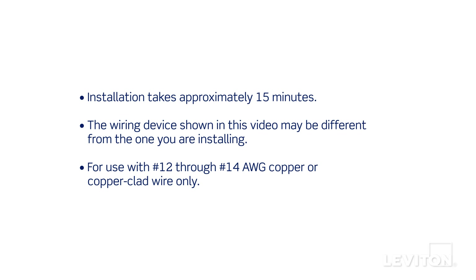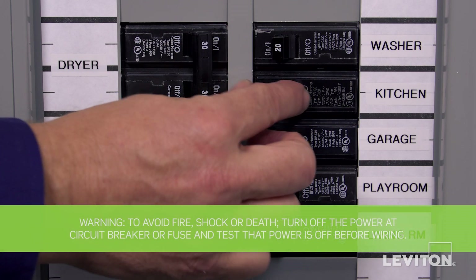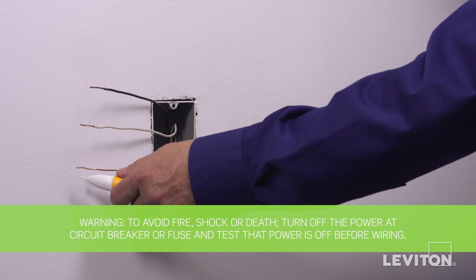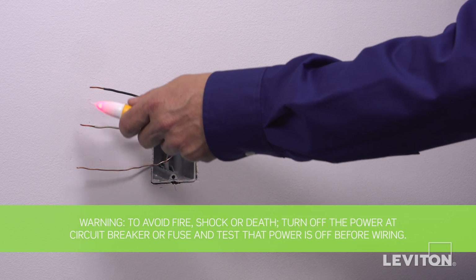The process shown follows general guidelines — local codes take precedence. Be sure to turn the power off at the circuit breaker and use a voltage tester to ensure that the power is completely off.